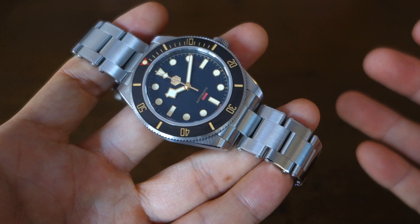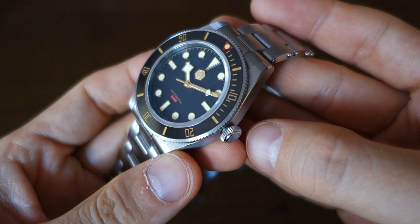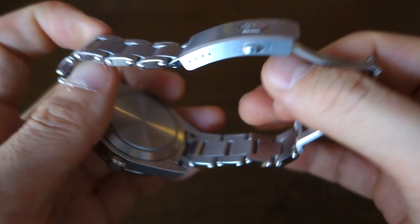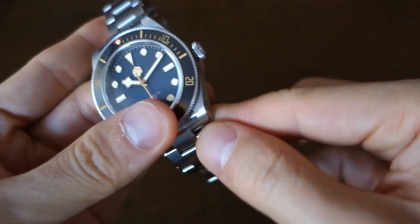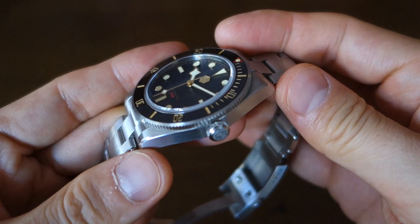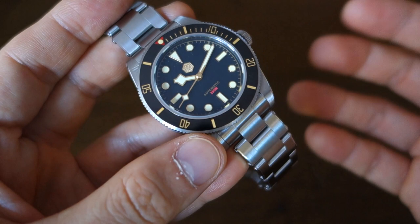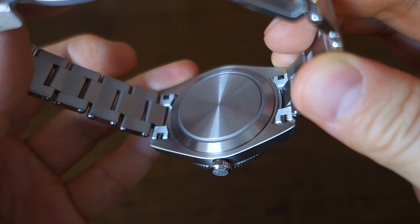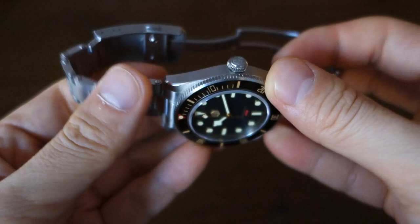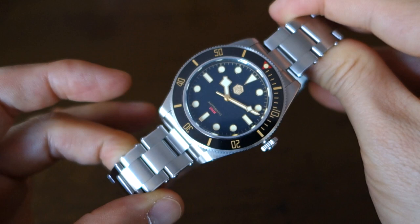Moving on to finishing: there's circular brushing on the bezel, longitudinal brushing on the top surface of the lugs as well as the sides of the case, circular brushing on the bottom surface, and a polished 45-degree top bevel — all mostly taken from Tudor. The caseback is unfortunately rather boring — a solid oyster-style screw-down caseback. There is a screw-down signed crown, and water resistance is rated at 200 meters, so don't be afraid to take this scuba diving.